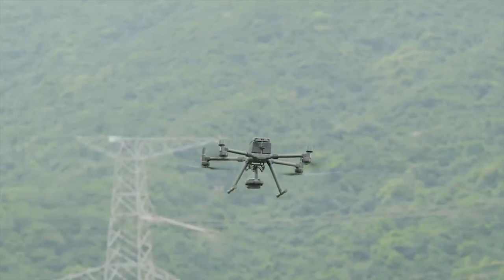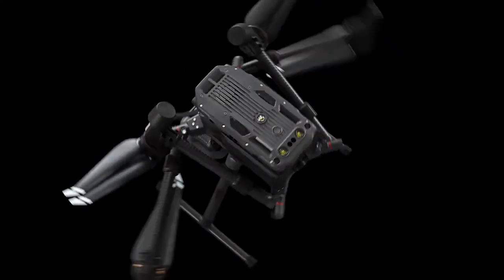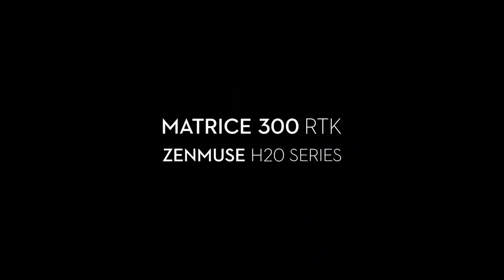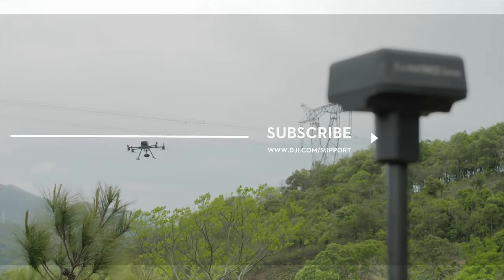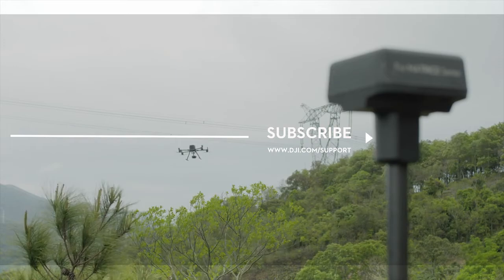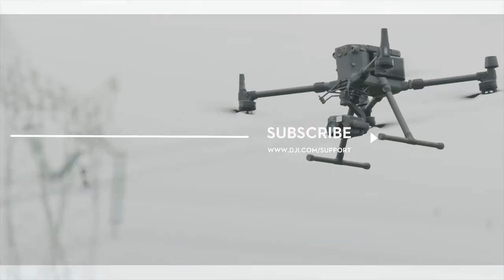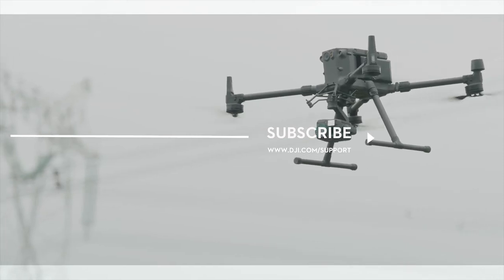If you have any questions, please contact us. If you need any support with your DJI gear, feel free to contact us via Facebook Messenger by following the link in the description. Thank you for watching.